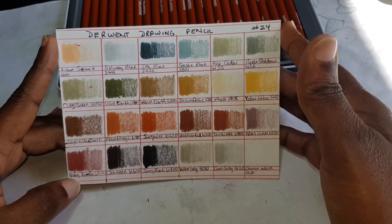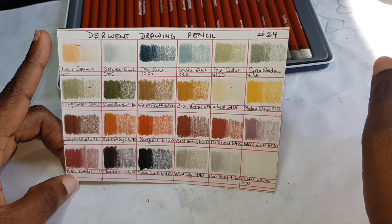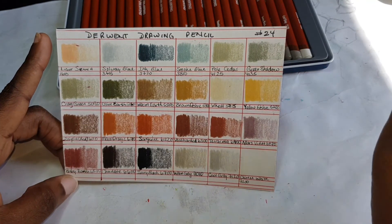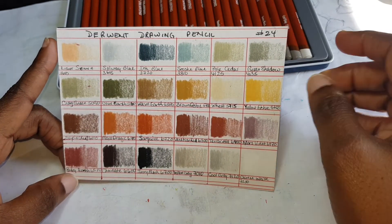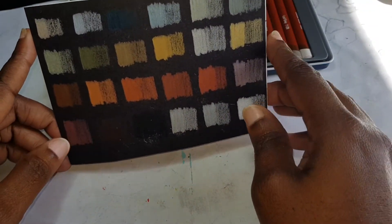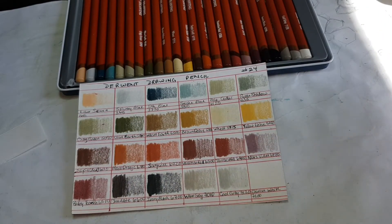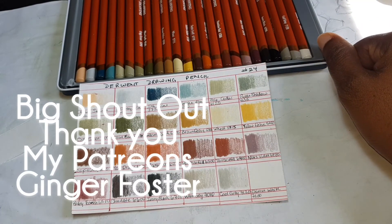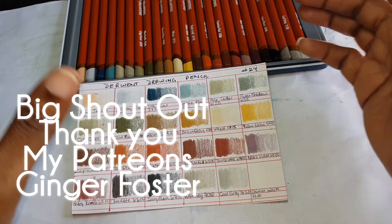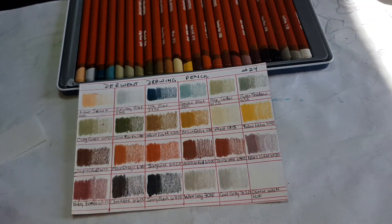But all in all, this is what they are. I like the softness because they're soft, but not as soft as Prismacolor, so there's some firmness to it - I like that. I love the opaqueness. I am looking forward to working with these. Thank you so much for joining me on this journey. As always, stay safe, stay blessed, and I'll see you in the next one. Bye!